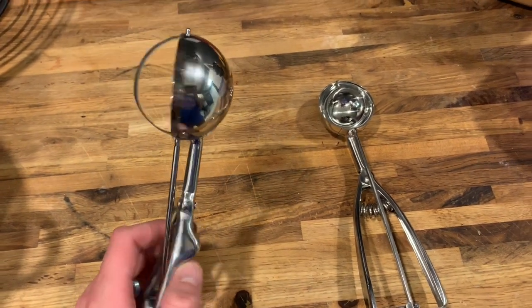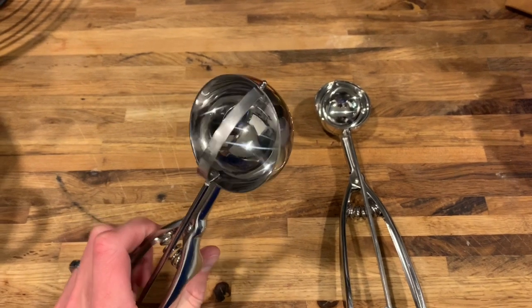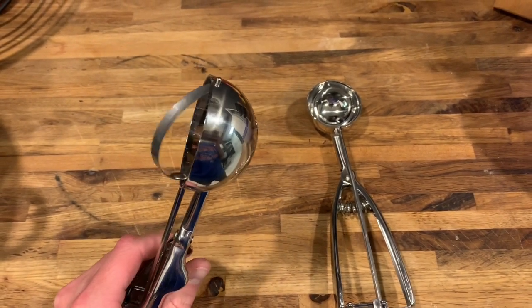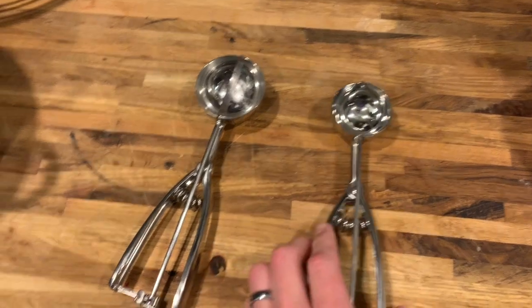What's up everyone, today I'm going to teach you how to fix a cookie scoop. As you can see here, my cookie scoop got off track and now the bar which scoops things out of the scoop is off track and is pointing straight out. It should look something more like this, so if you want to learn how to fix this, keep watching.